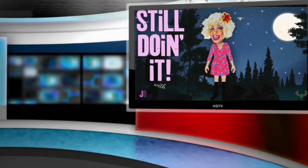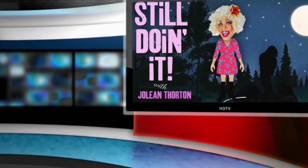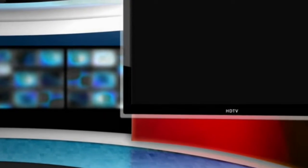I'm still doing it, y'all! Hey, y'all! Jolene Thornton here, and welcome to my new show — Still Doing It with Jolene Thornton! Happy Halloween season, y'all!